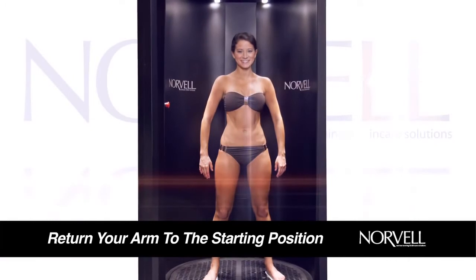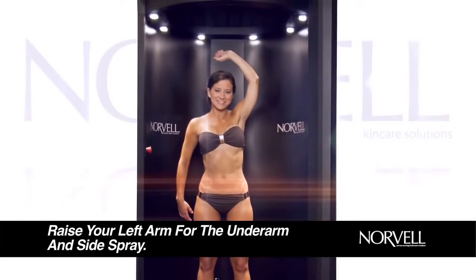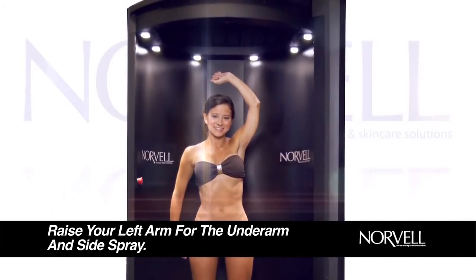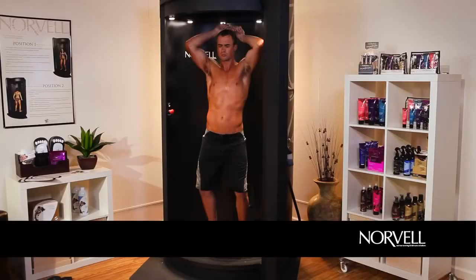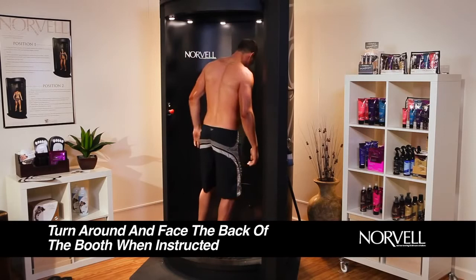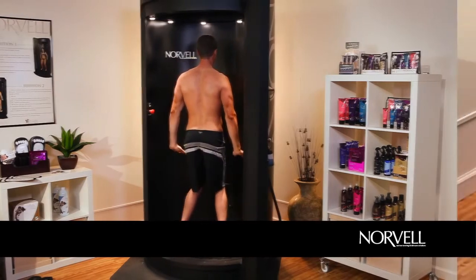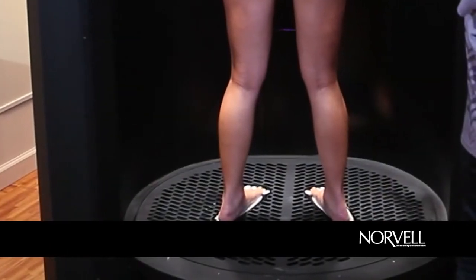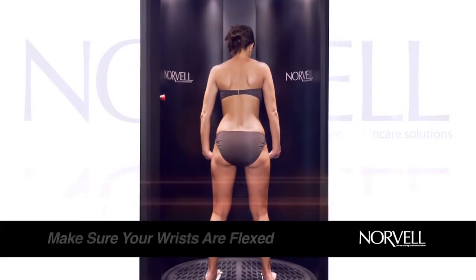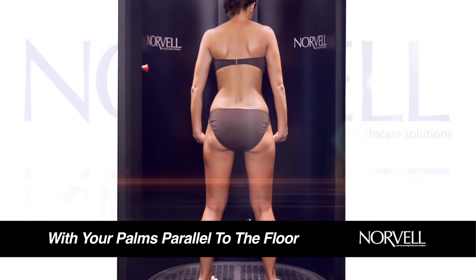When side spray is complete, return your arm to the previous relaxed side position. When the spray booth reaches your left side, you will be instructed to repeat the underarm and side spray position in the exact same manner as before. When front spray is completed, you will be instructed to turn around and face the center back panel of the booth, placing heels on the rear heel position indicator footplate. Look straight forward and rest on your heels using an upright, erect posture. Do not bend your head down. Hold your arms in a relaxed, normal side position.